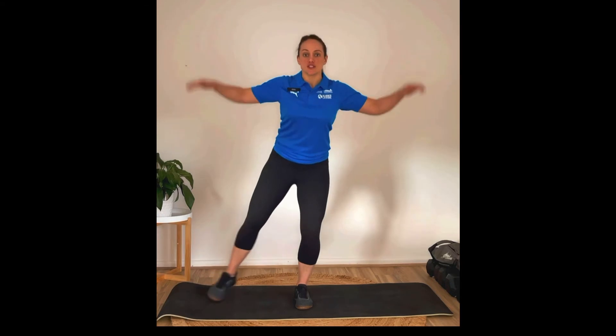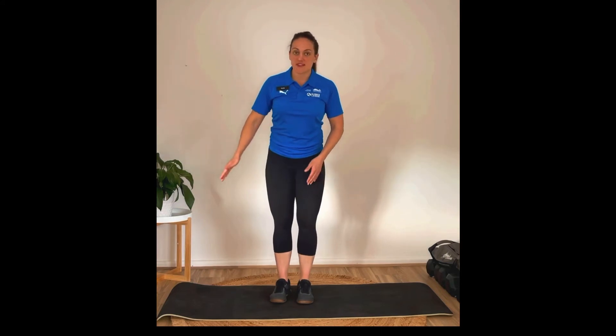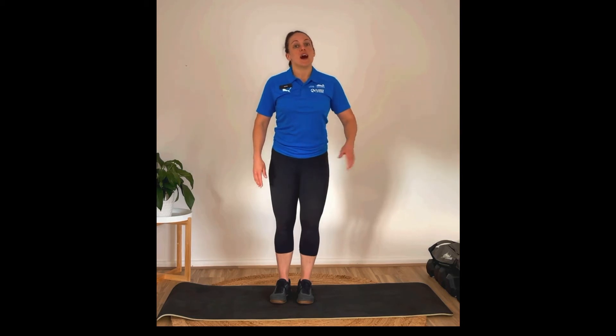Our 20-minute AMRAP — first up we've got 20 star jumps. Jump straight out and straight in. If it's too high impact, you can just step it out and take your time. For the easier version, that's 20 each side; for the higher intensity version, it's just 20 in total.